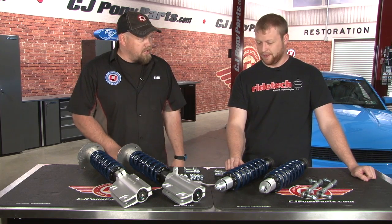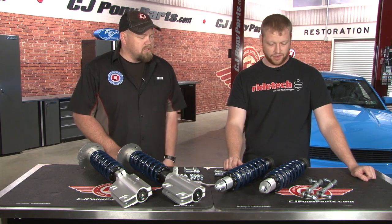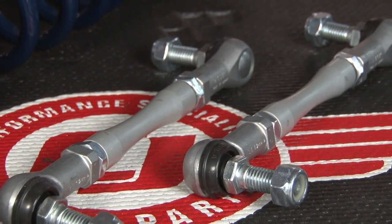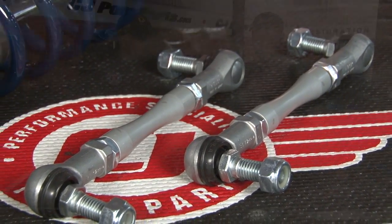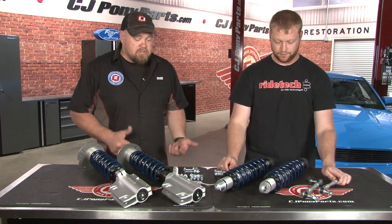What kind of spring rates am I looking at here? In the front we're using a 325 and on the back we're using a 225. And tell us about the end links included in the kit. These are designed to bolt up directly to the strut and the factory sway bar. So the stock ones won't work? Correct — these right here bolt directly up to our piece. Excellent, let's get started.